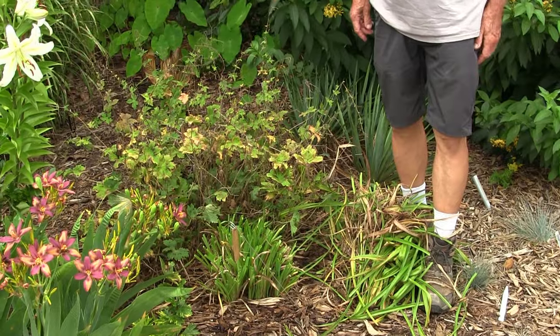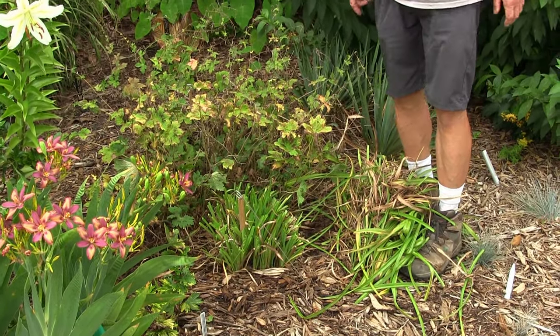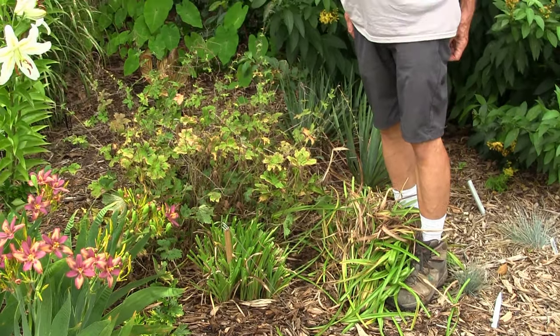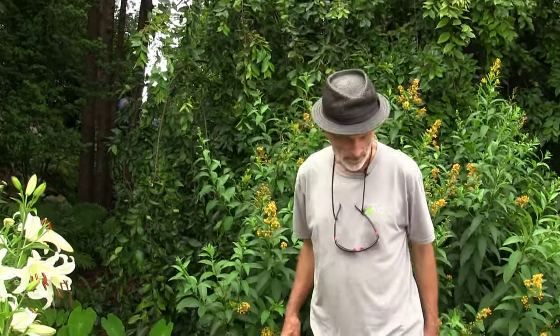What is that — Canna 'Pink Sunburst'? Beautiful foliage. It's a lot like Pretoria, but Pretoria has an orange flower and this has a pink flower.